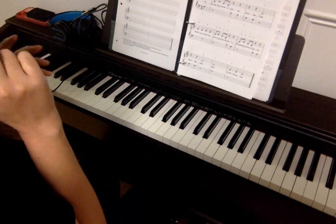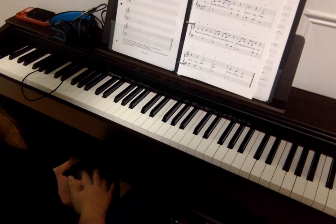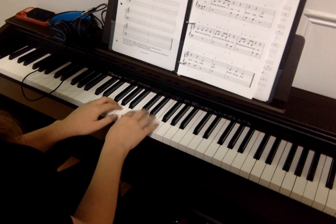And if that's the case, if they're getting frustrated, they can just stay with the right hand, and we can add the left hand in later when they're more confident. So one more time, here we go.